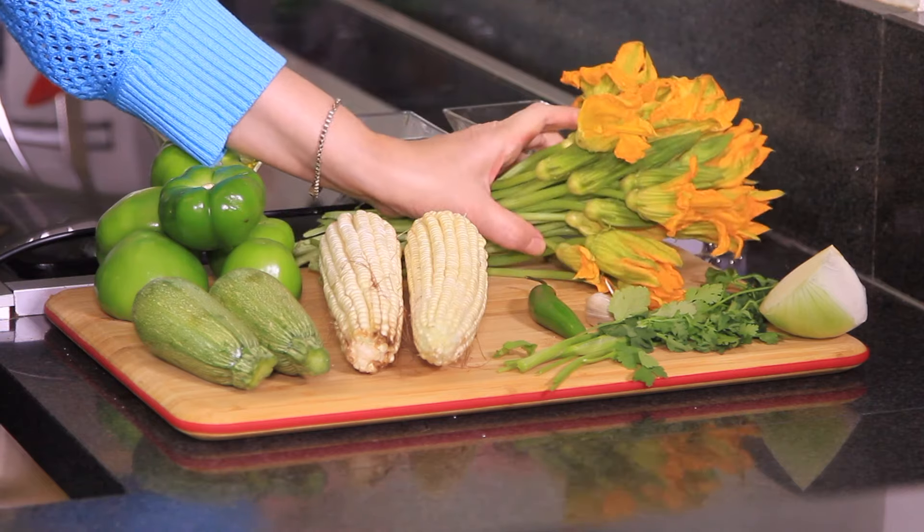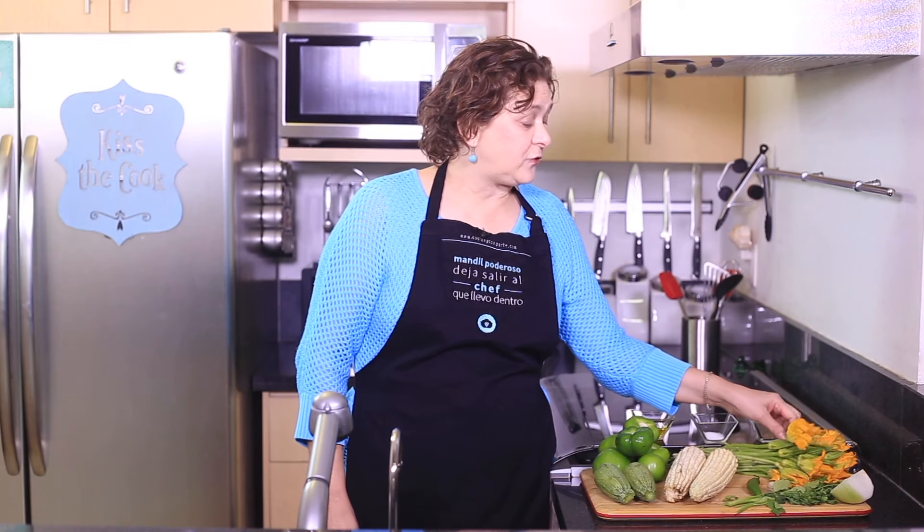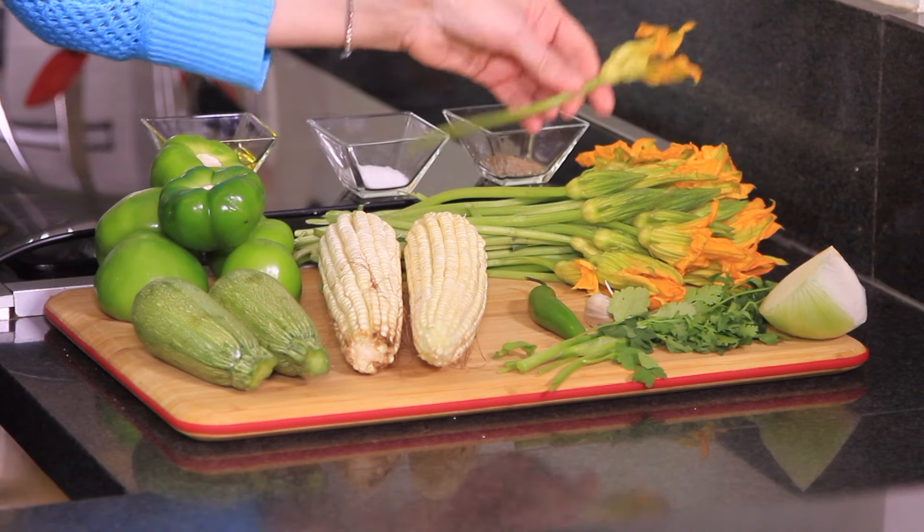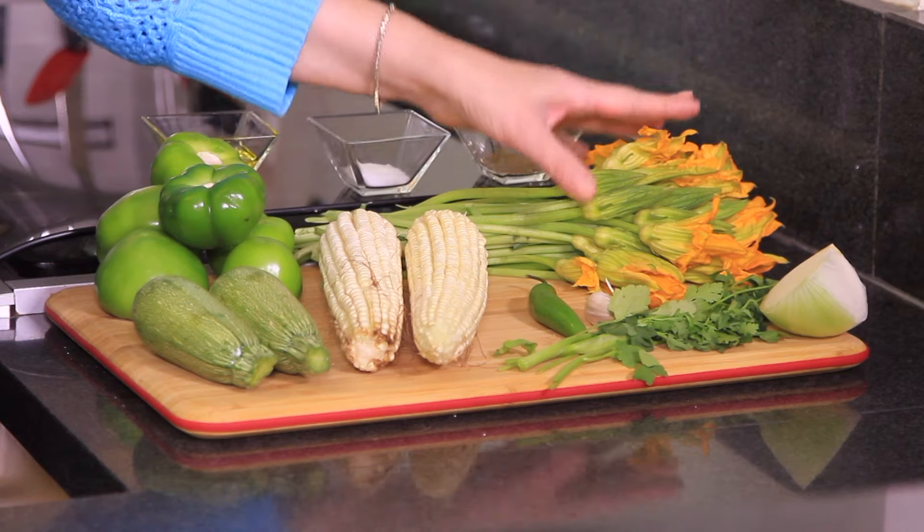Let me tell you what we need. We need a bundle of zucchini blossoms. It might be hard to find them in some places, but if you have your own zucchini or any kind of squash, you can use the flowers for this. There are female flowers that give the fruit like the zucchini, and the male flowers don't.